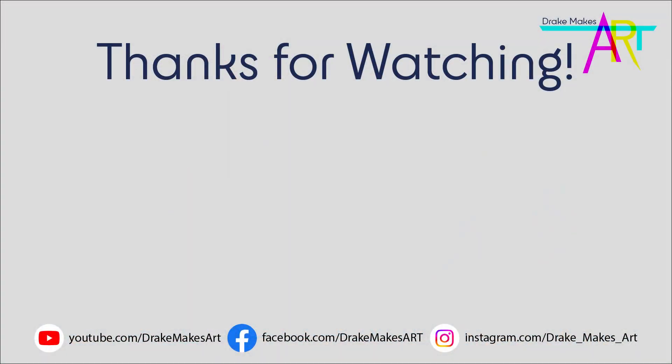Thank you so much for watching this video. If you'd like to see me do more digital art, please let me know what you'd like me to create in the comments. If you enjoyed this video, please give it a like and subscribe so you can see more. Thanks again, and I hope I'll see you next time when we make something new. Bye!